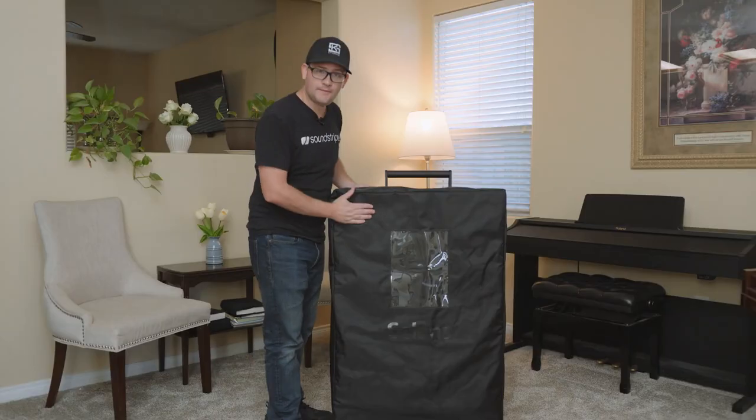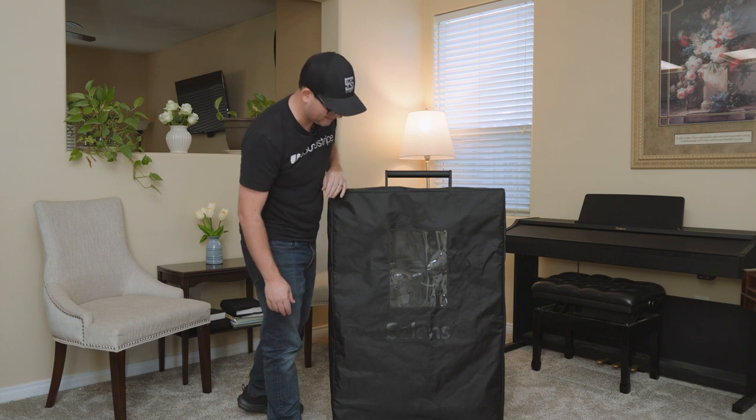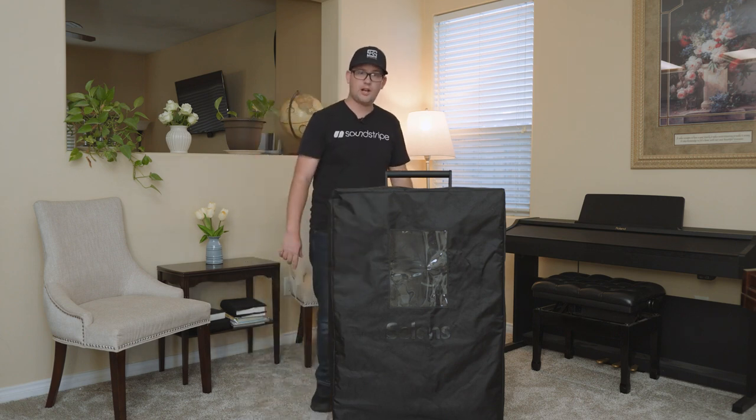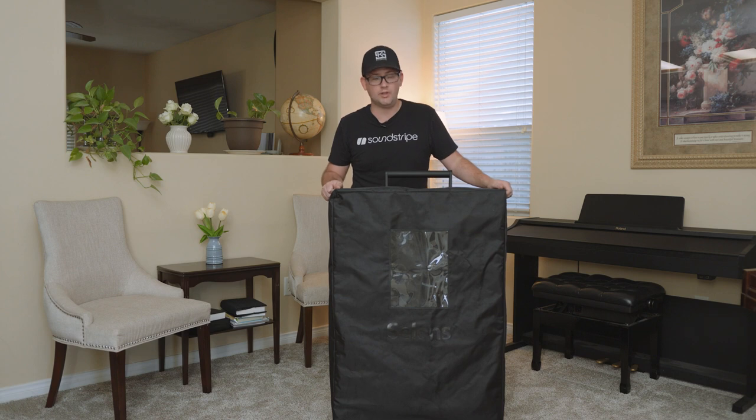We also crammed a couple accessories in here before we rolled off the floor. First off, it comes with this nice little slip cover — it says Sailens on it, it's got a little pocket here where you can put some things in, and there's a Velcro strap on the bottom. In reality, this cover totally gets in the way when you're rolling it because it catches on the wheels, so we will not be using this.